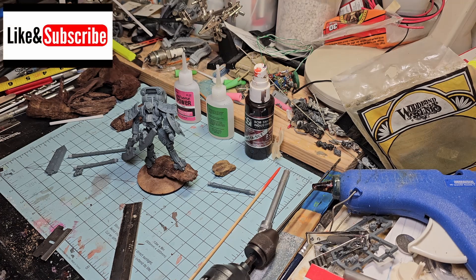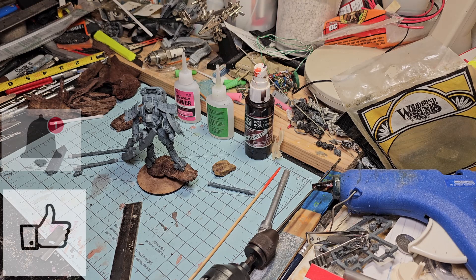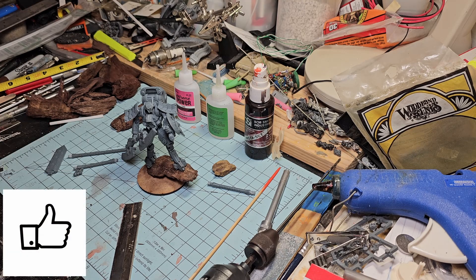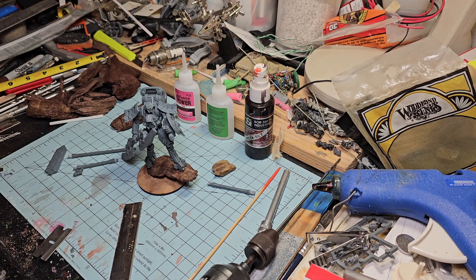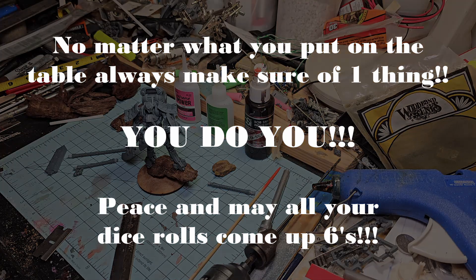Please hit that subscribe button, smash that notification bell, and hit that like button, and tell all your friends on social media. Word of mouth is very important for my channel. And like we always say at the end: may all your dice rolls come up sixes - unless you're looking for a one. Peace out everybody.